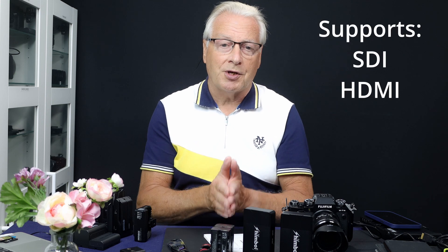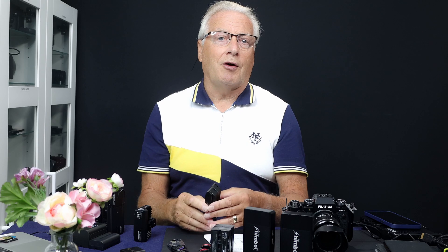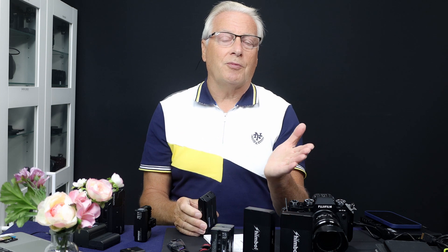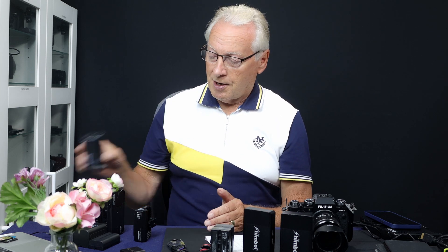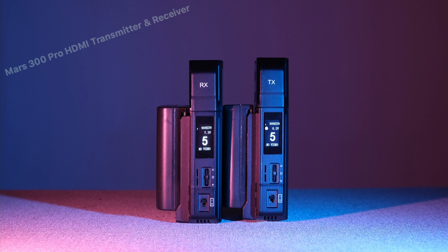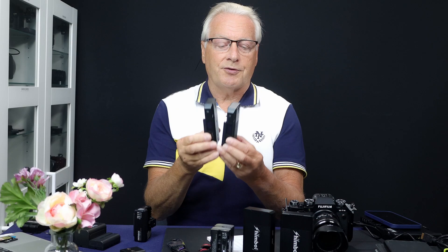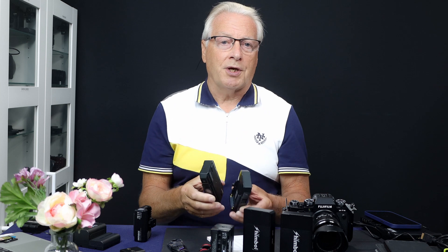It's a very crowded marketplace that Shimbol have tried to enter. It does have the advantage of supporting both SDI and HDMI, which most competitors don't at this price range. In the UK it's £349. Direct competitors include the Mars X at about £169, which operates on the 5 GHz frequency band and is only a transmitter — you receive the signal on a tablet or smartphone. At the top end is the Mars 300 Pro at £425, also 5 GHz, but HDMI input only with no SDI support.